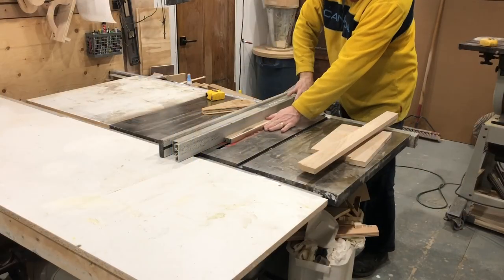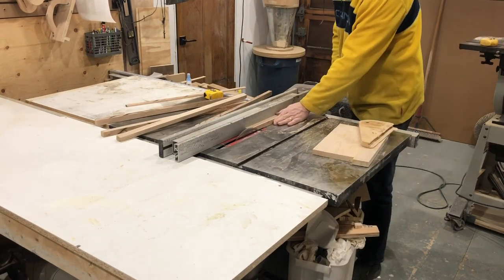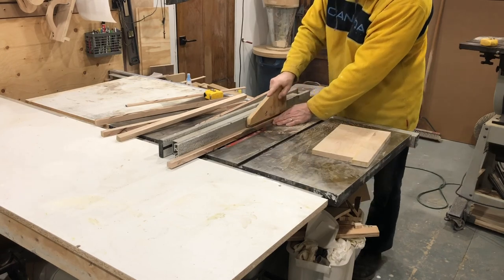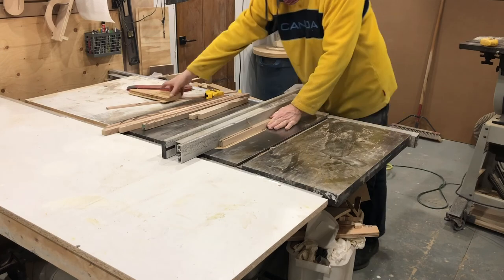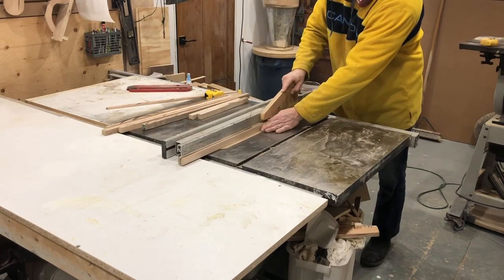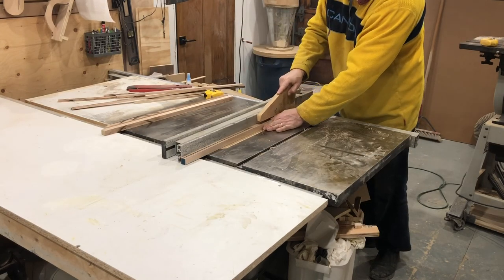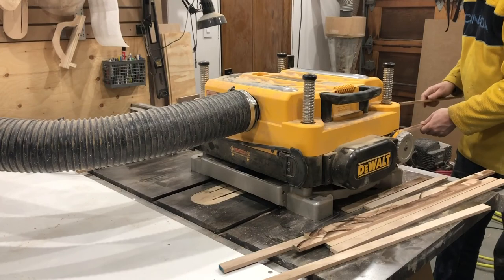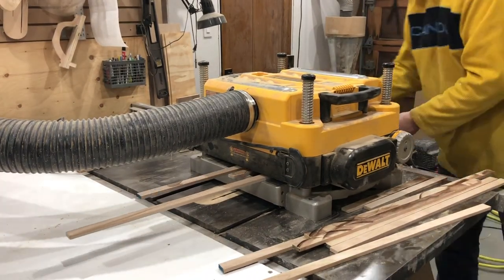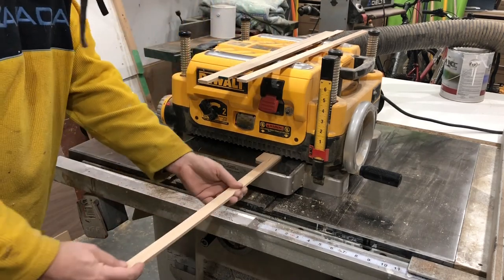The first step in making those strips is to take some hard maple and rip it down. It's three-quarter-inch thick material and I'm cutting it one inch wide. Then I take that one-inch material and make them narrower — five-sixteenths of an inch thick by one inch wide. I should note that this blade is dull — I should have sharpened it beforehand, hopefully that's a video I can bring in the future. Then I take these pieces down to their finished thickness of an eighth of an inch — three passes was enough. It also cleaned up some of those burn marks from the dull blade.